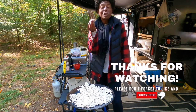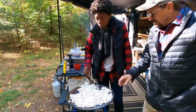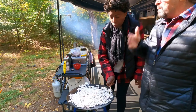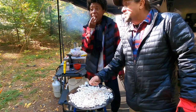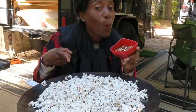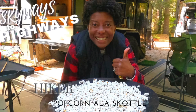You better hurry up — there's going to be none left. That's good. Wow. Wow. This is really good. Really good? Holy cow. This is really good.